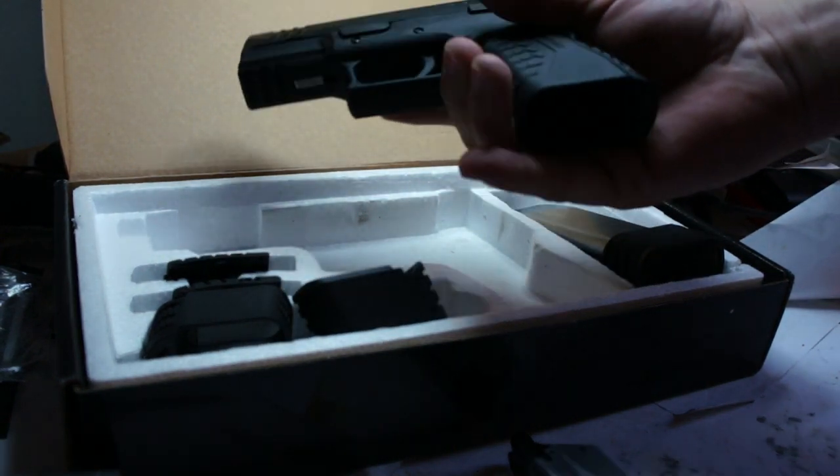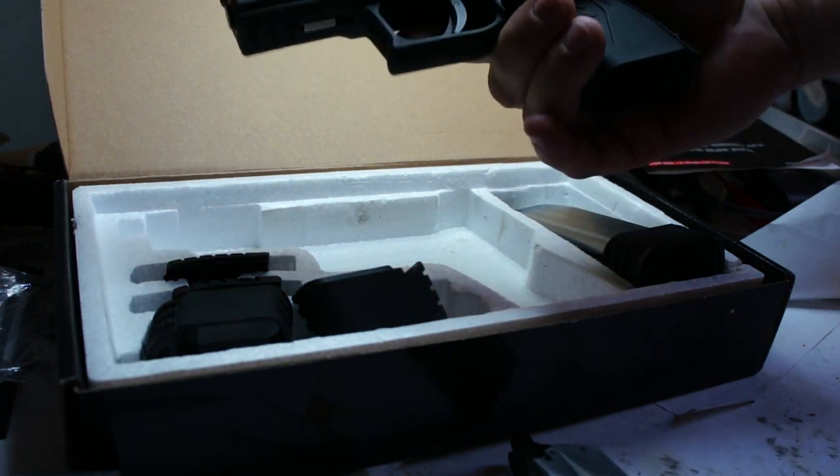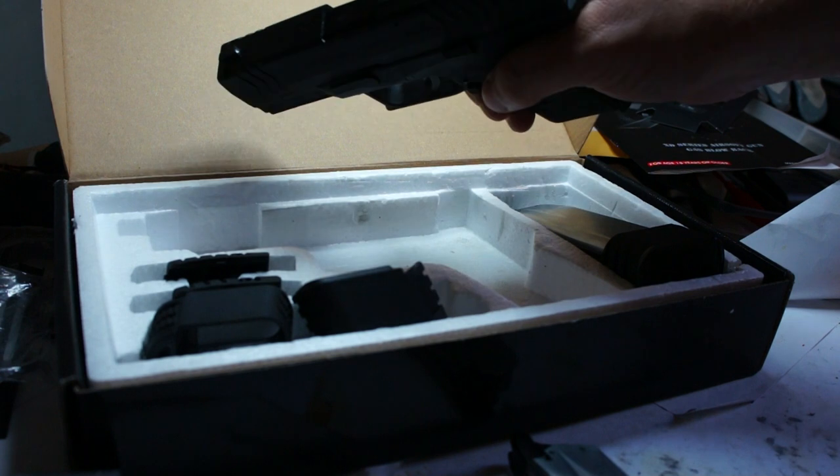The texture is very good on the grip. It has a semi-gloss finish on both the frame and the slide.